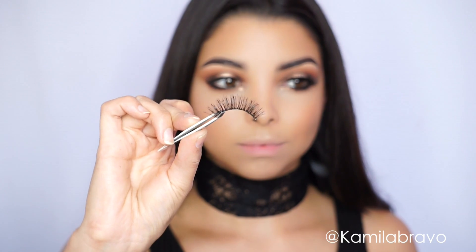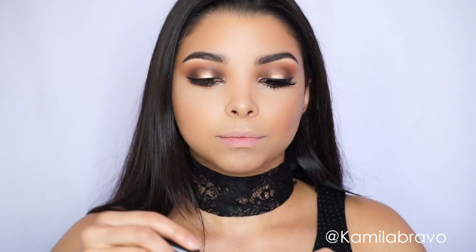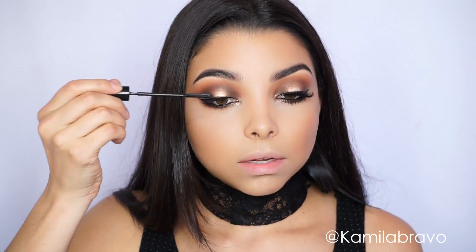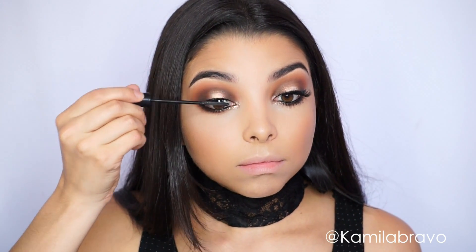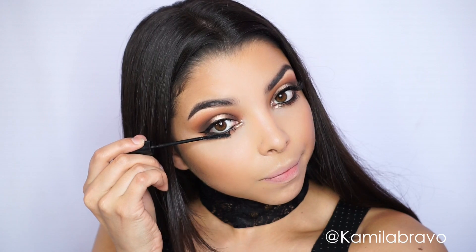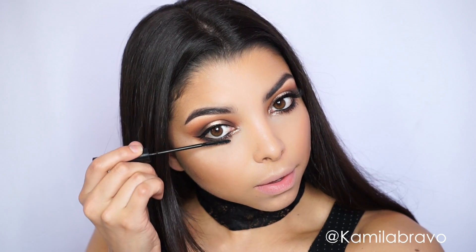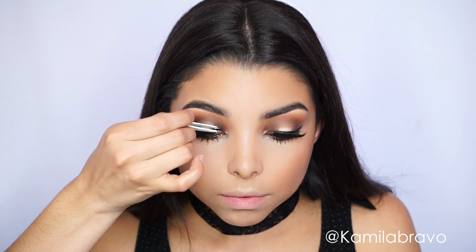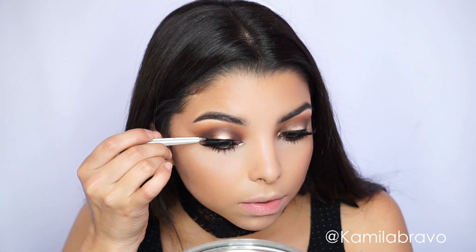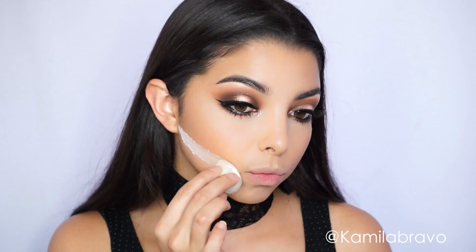I'm applying my lashes — I'm using Shining Star by Velour from Elure. I like to curl my lashes and apply mascara first, then apply the false lashes after. You can find these lashes at your nearest drugstore, Walmart, K-Mart, or Target. I use the Telescopic mascara from L'Oreal top and bottom. Then I apply the false lashes using tweezers and a magnifying mirror to get them close to my natural lash line.